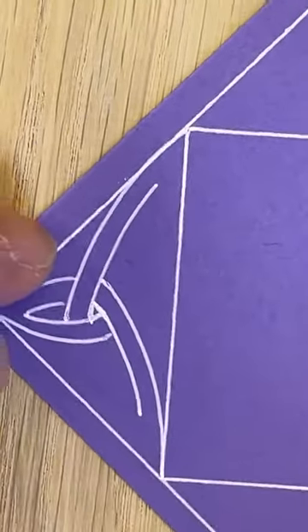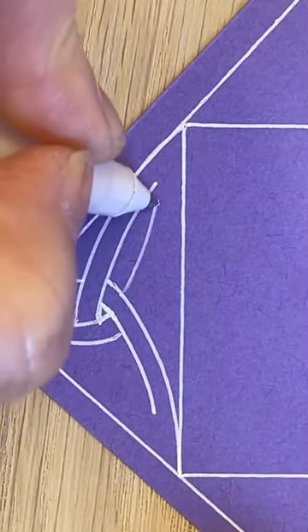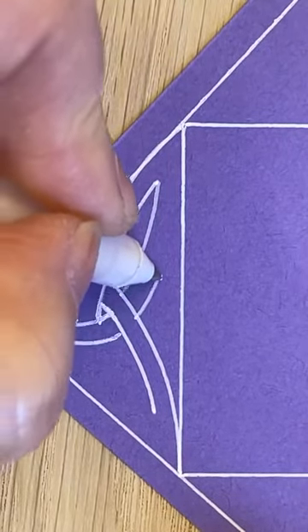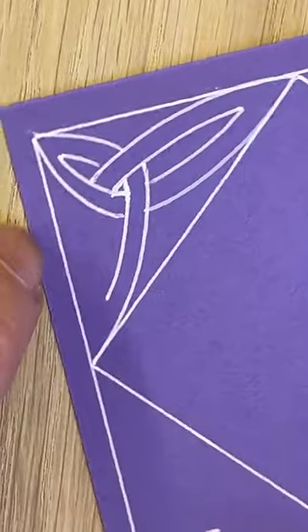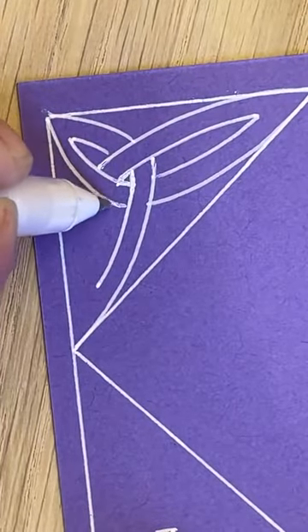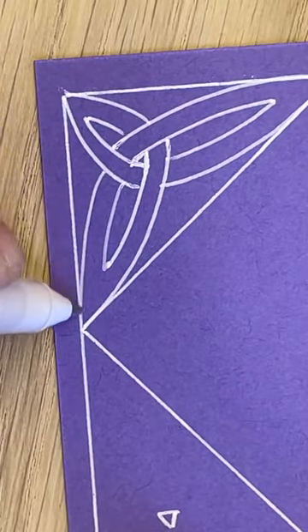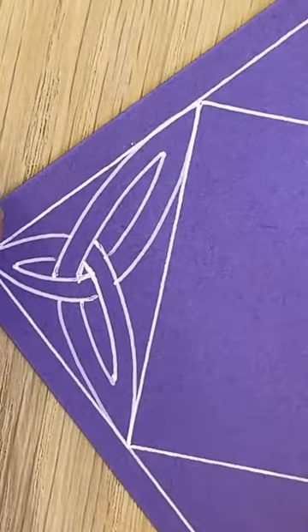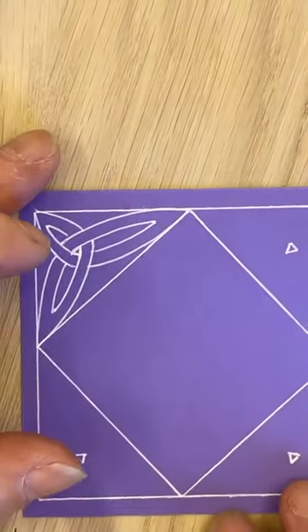I'm going to take it underneath and up towards that section there. This point and this point to touch - bring it round and up to touch. Let's have a point, and then this one comes up to that point. Let's have a look at this last one - take it this way, to this one there, and then this one all the way up to the point. So we've got this interconnecting shape. We have done that design before - there is a video on it, but it doesn't hurt to go back and do these again.